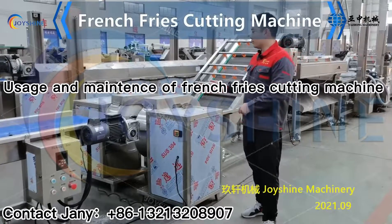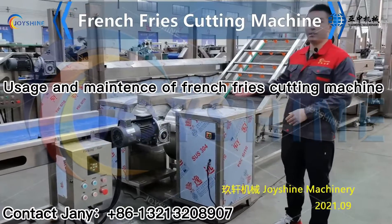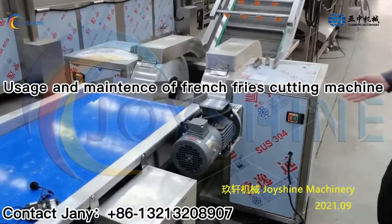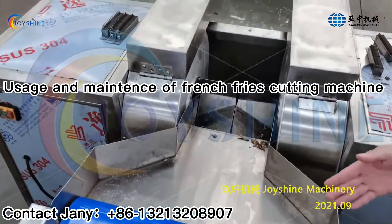Next, we go to the French fries cutting machine. Because this production line has two sets of French fries cutting machines, we place these two machines like this. They are connected with the picking line by this sliding chute.